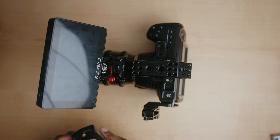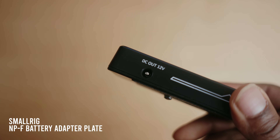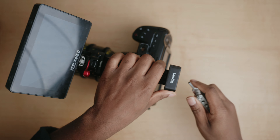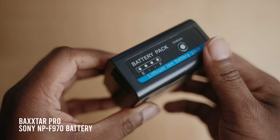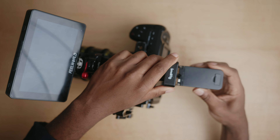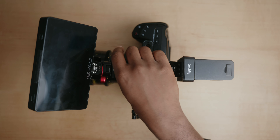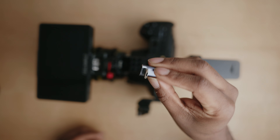To fix the front-heavy issue, I attach the SmallRig MPF battery plate and place it at the back of the top handle to add some weight towards the rear of the camera. Next I take the MPF battery and attach it to the SmallRig battery plate. That helps balance out the rig even more — as you can see, it no longer leans forward and sits perfectly on a flat surface.